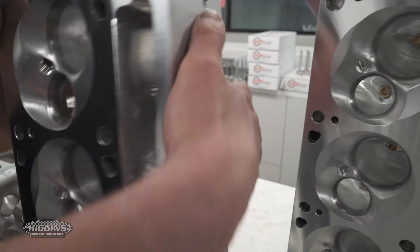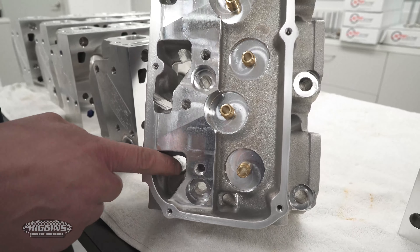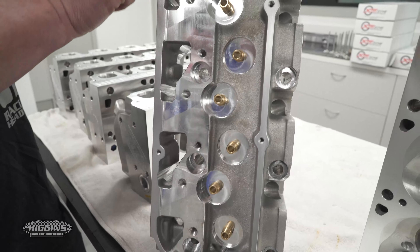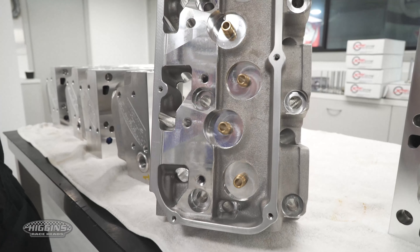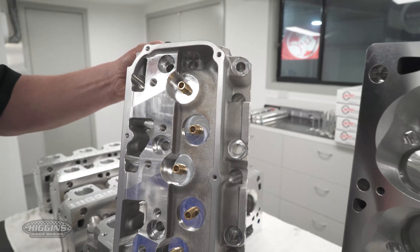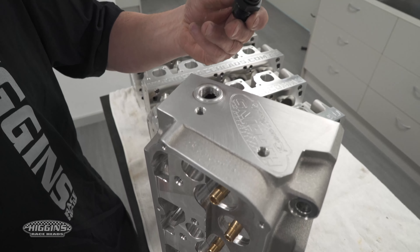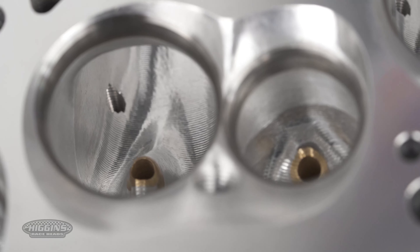All done and ready to go. Oil drain-back holes are done. This is our new version — the rocker rails run fully from one end of the head to the other and join into the manifold face here. This is done purely for rigidity of the rocker system. You must have the top end of the head as rigid as possible with these engines. We've also gone away from the brass NPT fittings and put an O-ring fitting in to make it easier for you. And this one here is just our NA version.